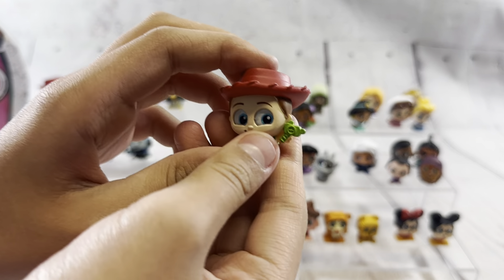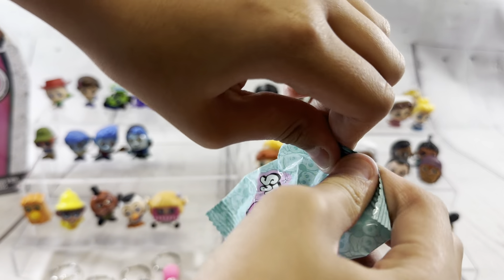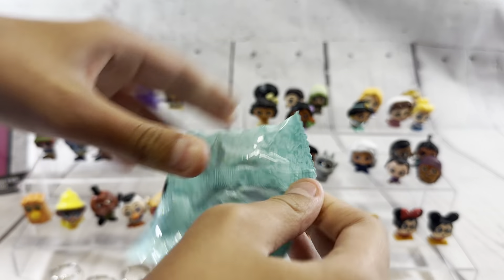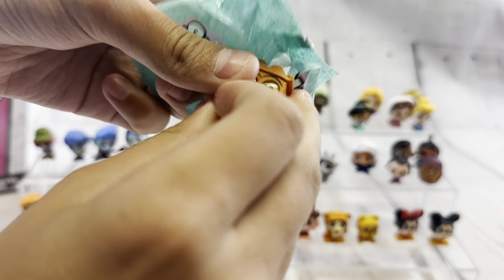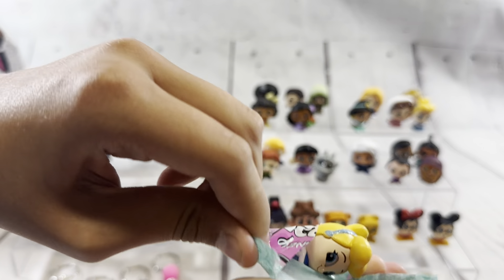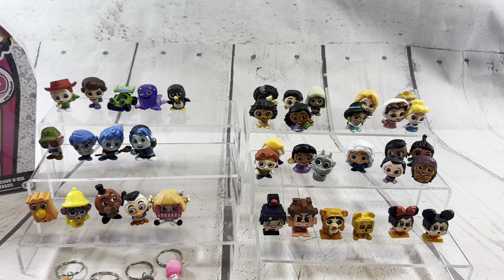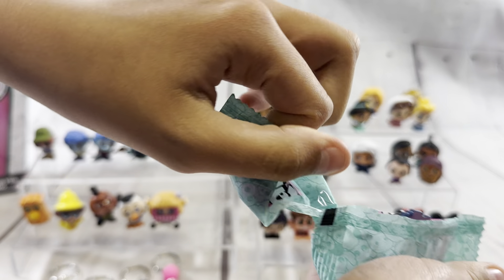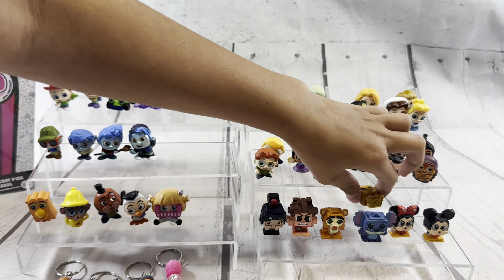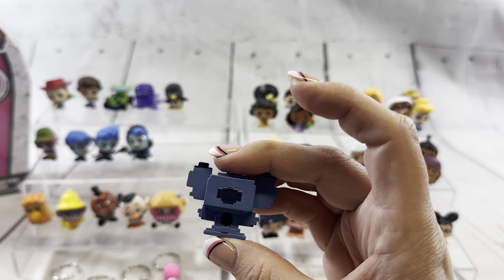It's Andy. Wrong Toy Story character — I want Mr. Pricklepants. It's another Mirabelle. Now it's a matter of which collection we're going to complete first. It's another doorknob. Am I going to have all different new ones? It's looking like it. That would be so sad. I only have one more — please, one new one! It's Stitch! Yes! Now we're one away on every collection. Stitch is so stinking cute. I love his little face.